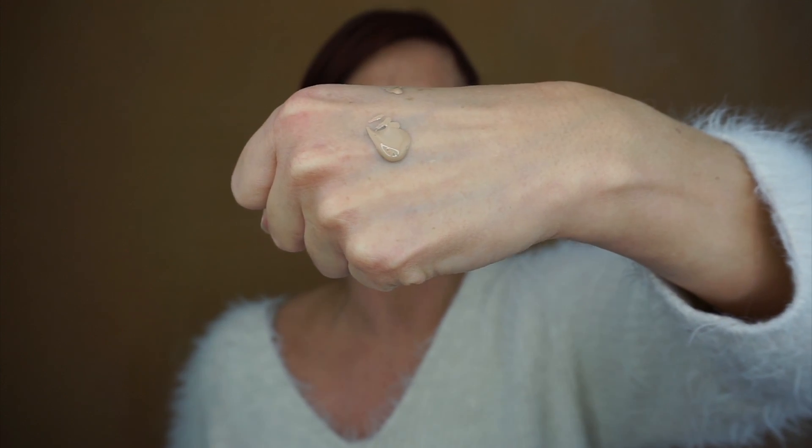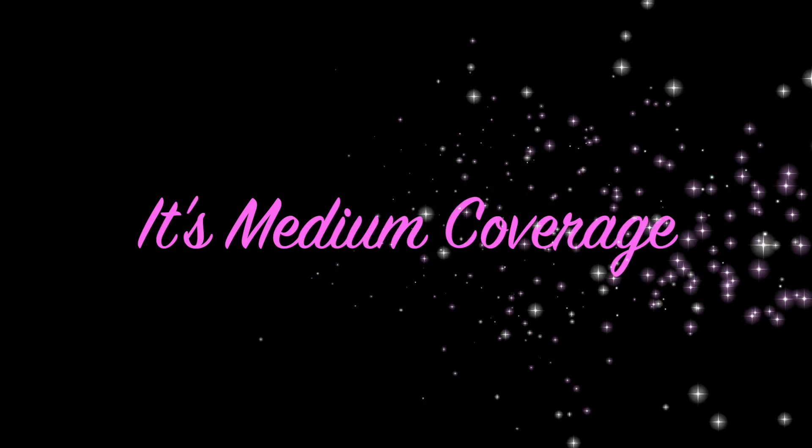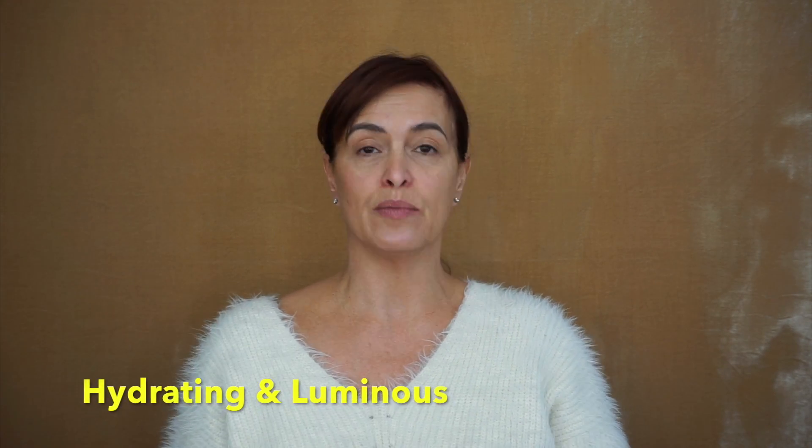There we go — it's a nice consistency, it's not too runny, at the same time it's got a little bit of movement. It's not saying it's long wear, it's not saying it's 24 hours. Obviously it is saying it's moisturising, it's hydrating, and it helps give you a luminous skin. So let's apply a little bit and start seeing what we think.